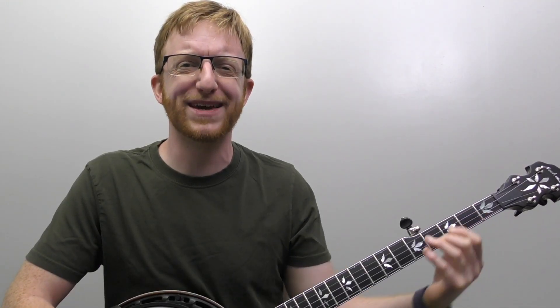All right, everyone out there in banjo land, Mike Henning here, coming to you today with the old traditional tune, I Know You Rider.